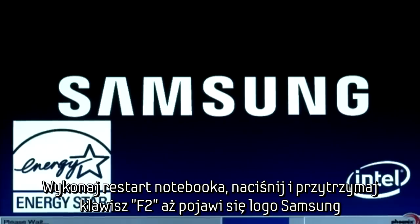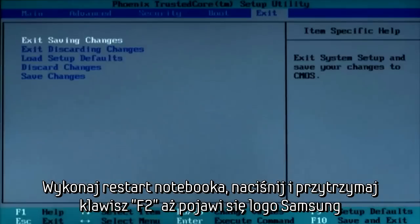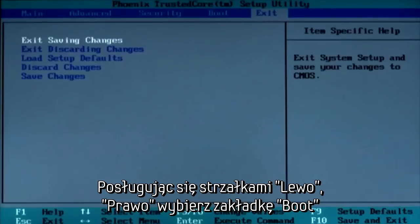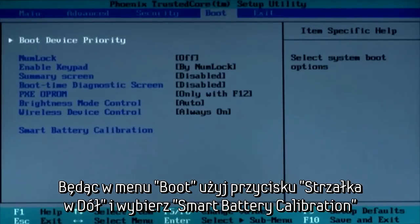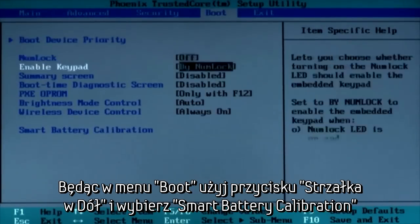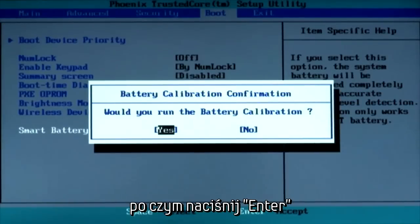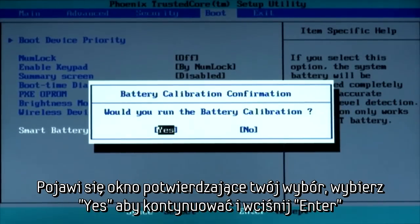Restart the computer and then press the F2 key when the Samsung logo appears. This is going to start up the system setup. Using the left or right arrow key, select Boot. While in the Boot menu, press the down arrow to highlight Smart Battery Calibration and then press Enter. Highlight Yes in the Battery Calibration Confirmation window and then press Enter.